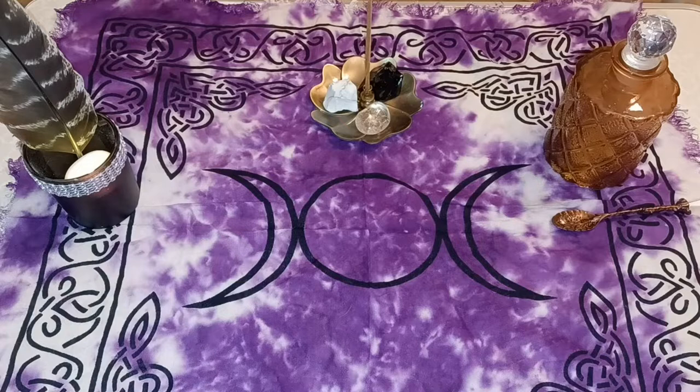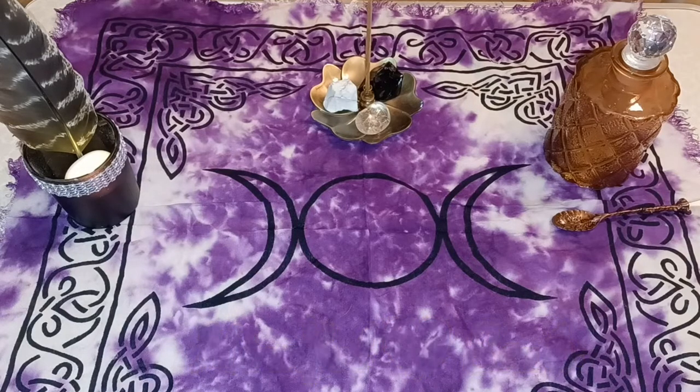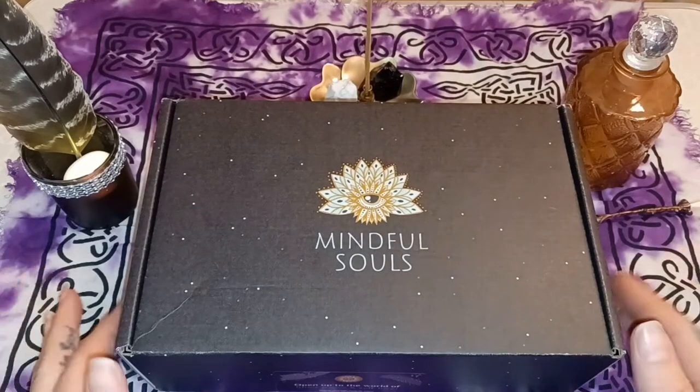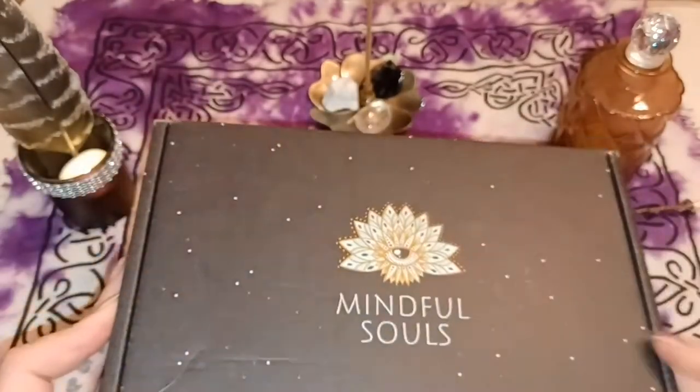Hi everyone, welcome back to my channel. Today we're going to do a quick unboxing of a Mindful Souls box that just came in the mail today. It was supposed to come yesterday but it didn't — not a big deal. Here is the box, and as you can see it is completely sealed; I have not opened it yet.